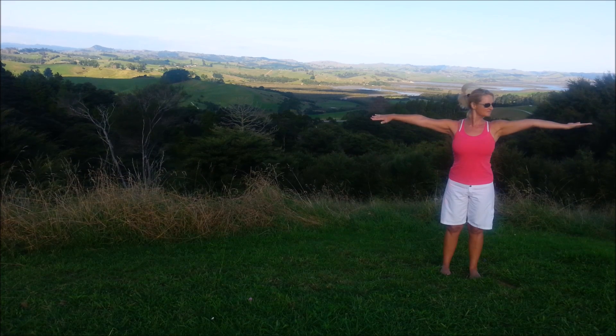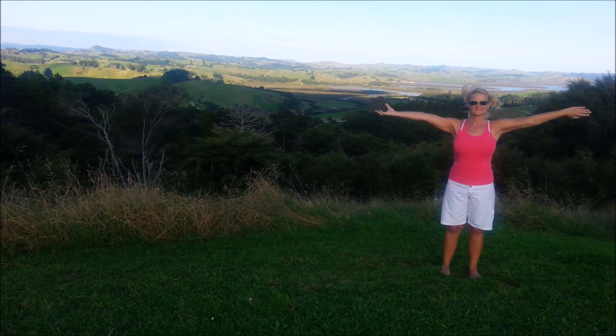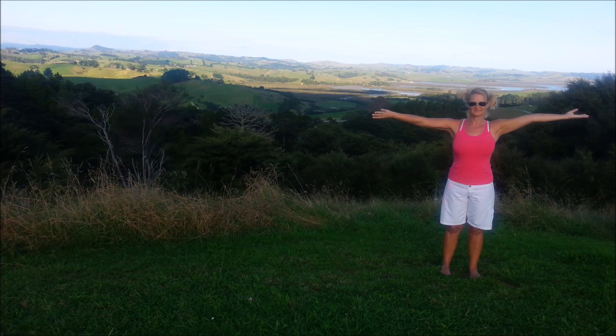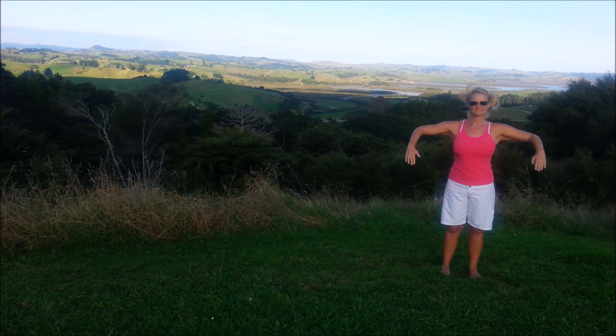Shoulder level. We're turning one palm up and the other one down, then swapping — twisting at the shoulders. Then have the forearms up, shoulders stay down and relaxed, and we're just trying to turn the forearms down, just wherever you get to. Don't force it and don't lift the shoulders.